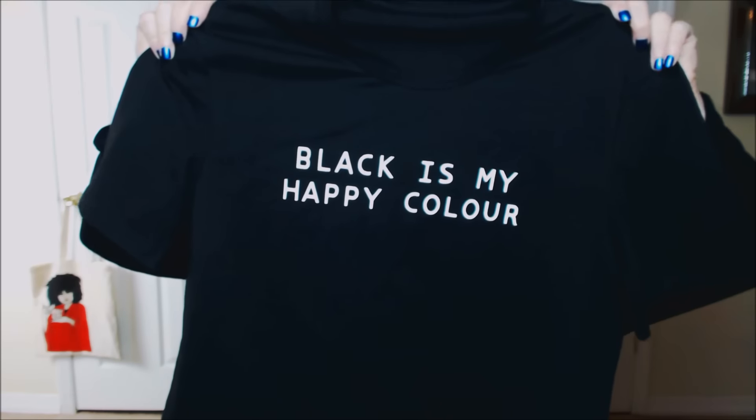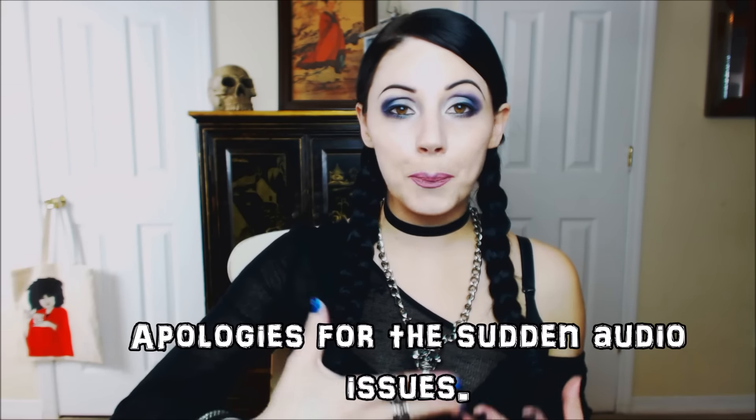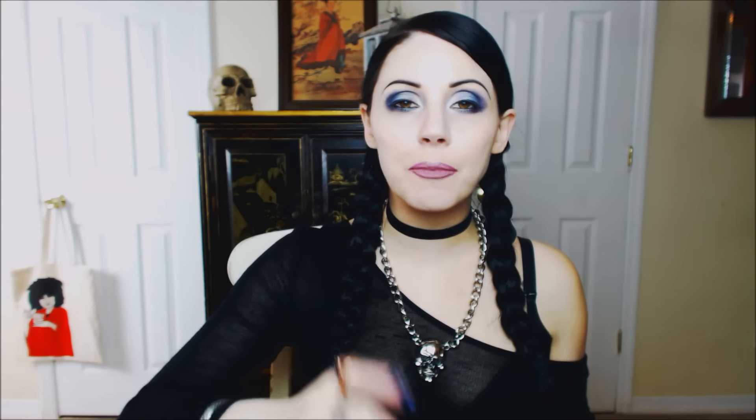The t-shirt I ordered from romwe.com is this one. It was meant to be a baby doll tee — a fitted top — however as you can see it's a men's size. This was a happy accident, and because of it I had my epiphany and thought of death rock. In the death rock style, any t-shirt is basically hanging on by a thread, within an inch of its life — the only thing completely intact is the name of the band.